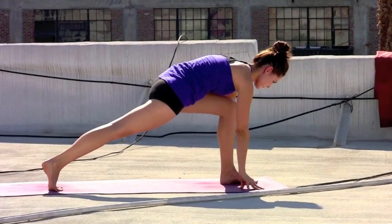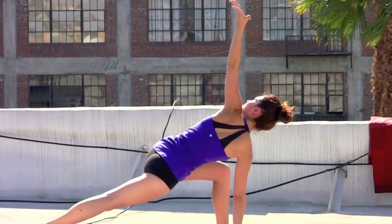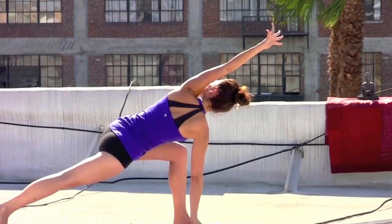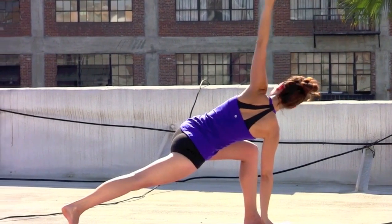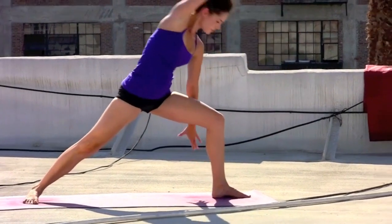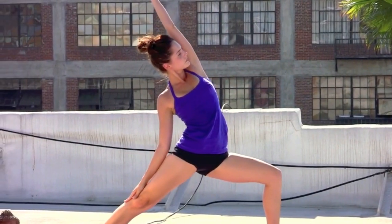Exhale, left arm up and over the head, gazing under the arm. Inhale, sweep the left arm back up. Both fingertips to the floor. Spin the right foot flat. Inhale, back to warrior two — reach the arms out as you reverse it. Left arm up and over.